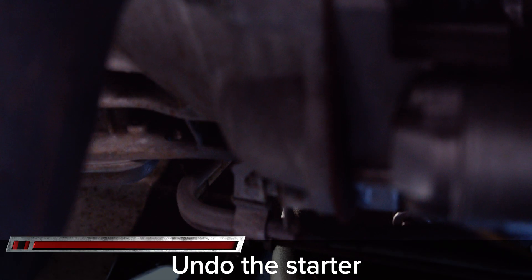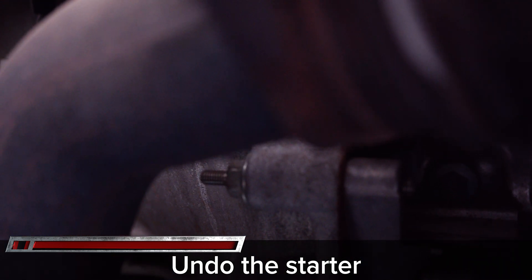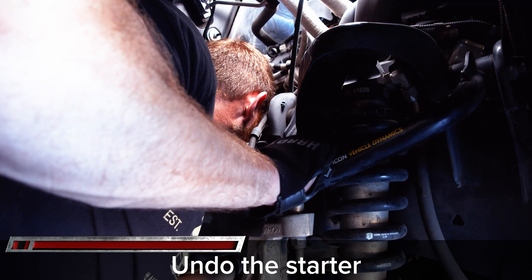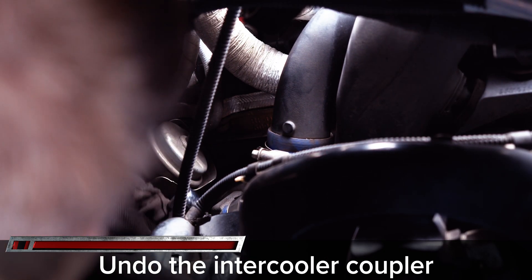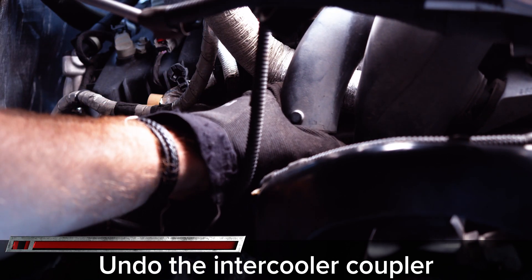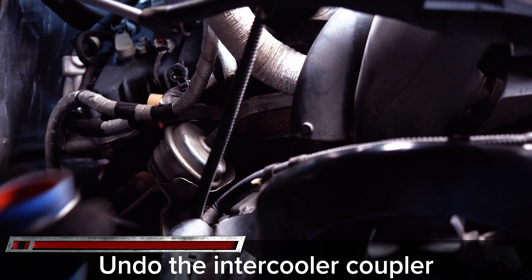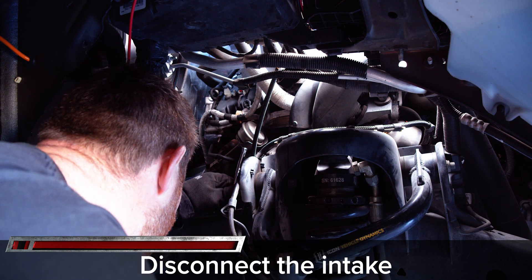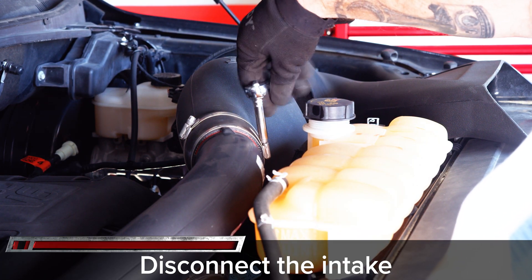On the passenger side of the engine you have to remove the starter in order to have enough room to access the lower side of the turbo. Remove the two 13 millimeter bolts on the backside of the bell housing. Then begin removing the intake and intercooler silicone hoses with a 7 millimeter socket. You may have to remove more of the intake to get the inlet boot off the turbo — for maximum clearance on both sides, we suggest removing the full intake.